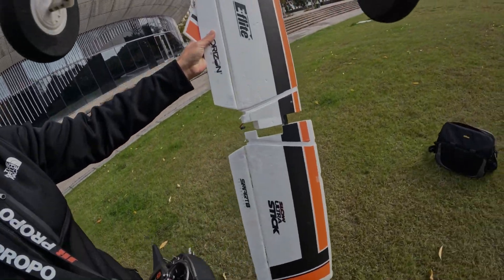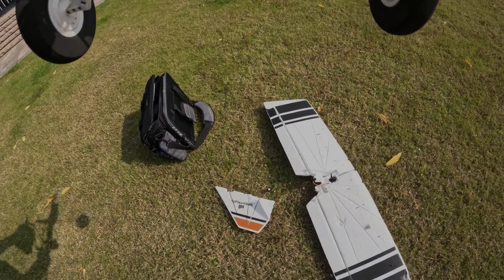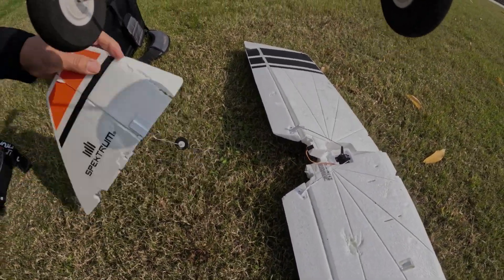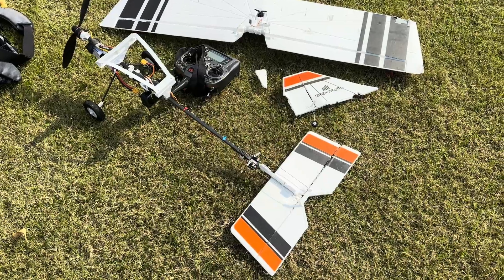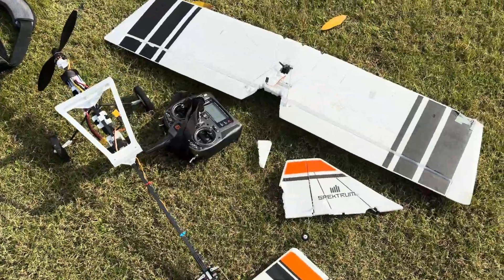You see, the plane is crashed — if you kiss it, that's very cool. Very cool, pretty cool. As you can see, this RC plane is crashed into these pieces.